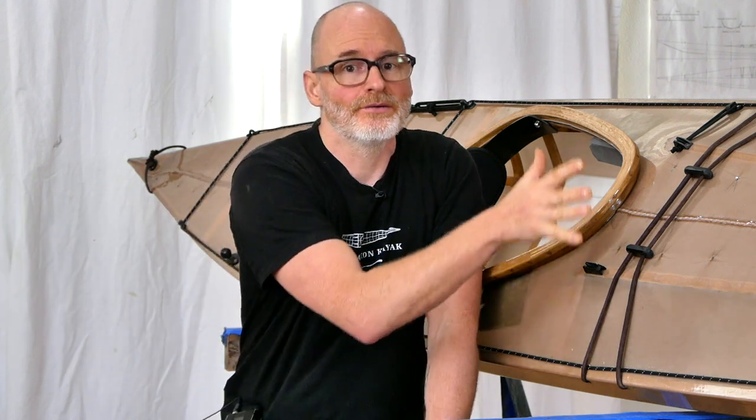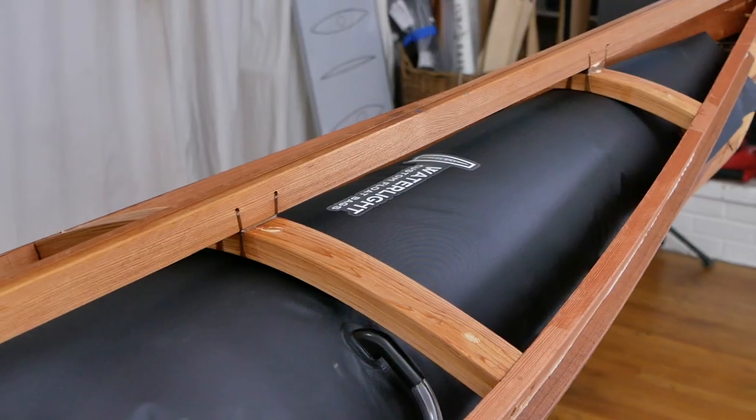Starting out with the disadvantages, the obvious thing that reducing the height of this front deck does is it interferes with your ability to pack the front of the kayak with gear. One of the things that I'm most proud of on my modern kayaks is that I designed the forward cargo space around the flotation and gear bags.